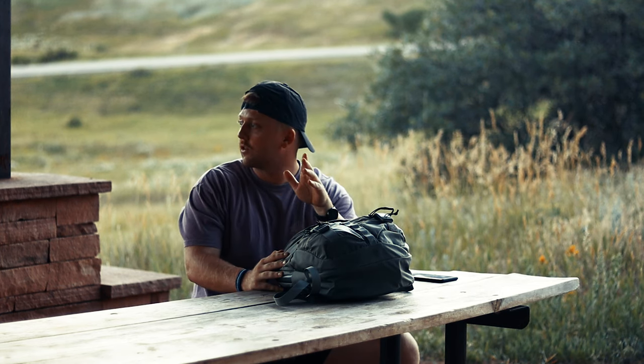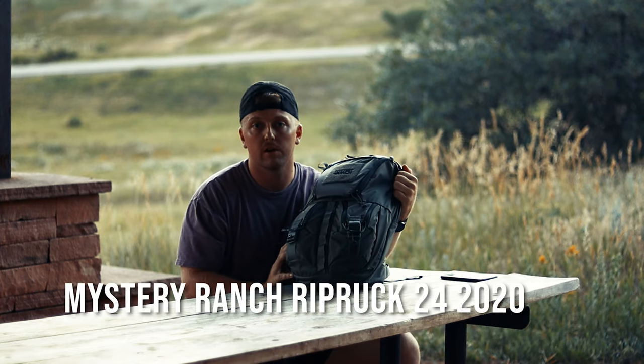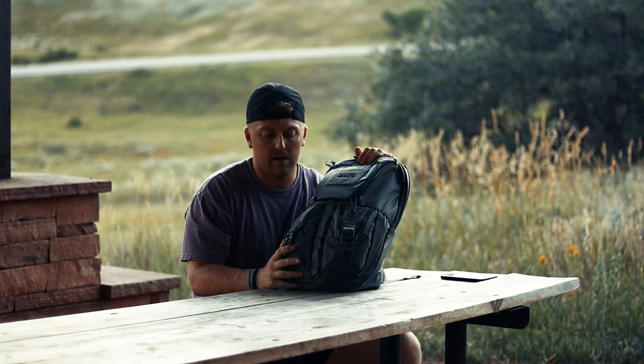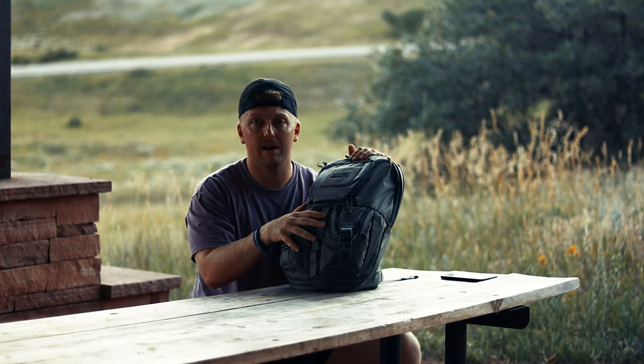Hi there guys, this is RMK Outdoors and today I'm out at a local trail by my house. I decided to film outside because it's been absolutely beautiful. I recently got my hands on the new Mystery Ranch Ripruck 24, and this isn't going to be a review. I got this in yesterday — it's going to be a quick, hands-on look. I loaded it out for what I think I'll probably be using it for, which is a quick day pack.